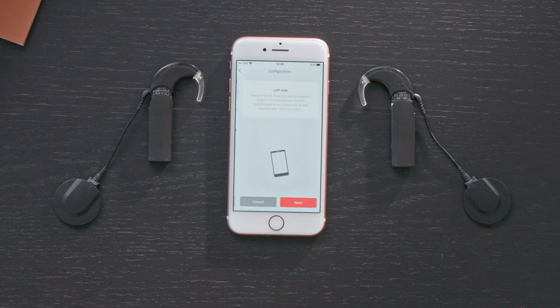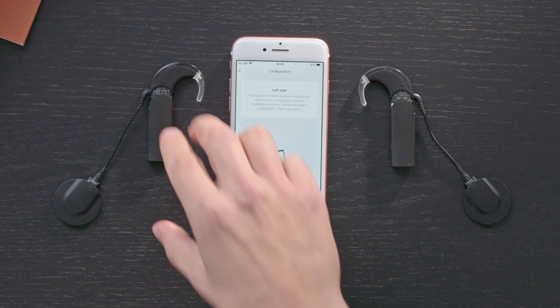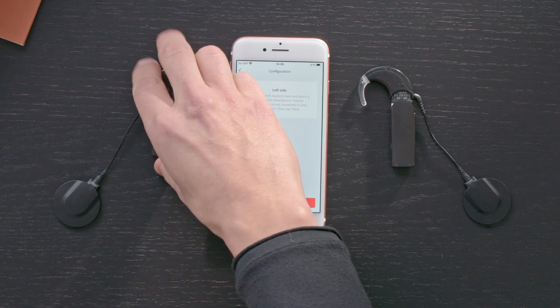Tap Next. Then slide the AudioStream cover completely over your audio processor. Place it next to your phone and press Next.